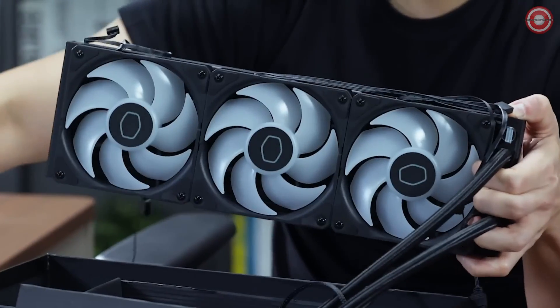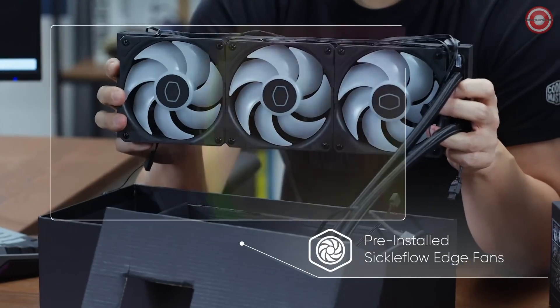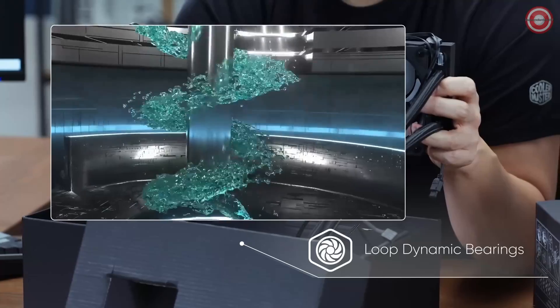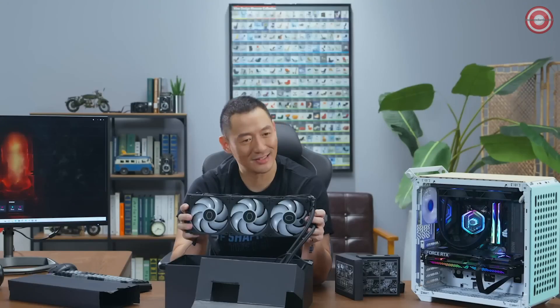The 360 radiator comes with our pre-installed Sickle Flow Edge fans. These fans have the same bearings as our Mobius fans — loop dynamic bearing — with high RPM and low noise for silent performance.